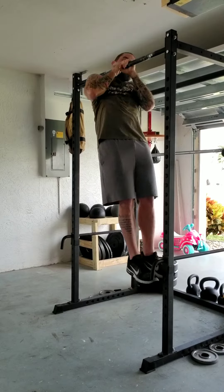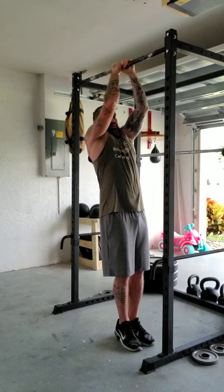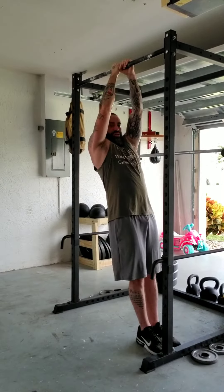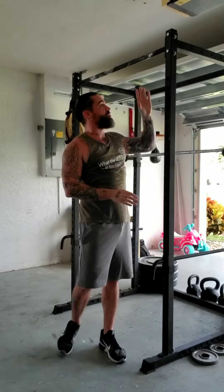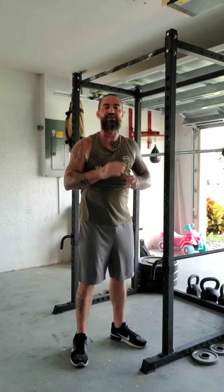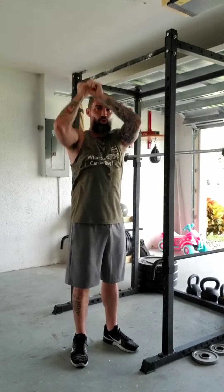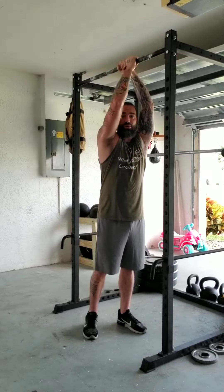You're going to pull yourself and touch the side of your neck where your trap meets the bar — pull and touch. Now, normally this won't look the way it does with me touching my feet on the ground; we're using a squat rack. So ideally, you want to hang, pull, hang, and pull. Every time you come back to here, you'll just switch your grip.